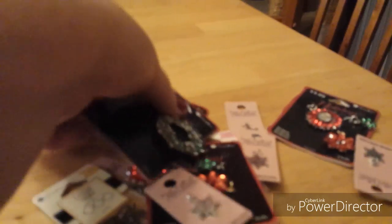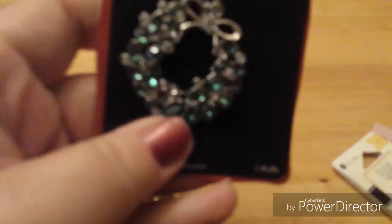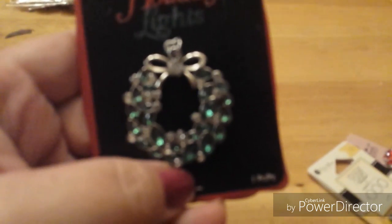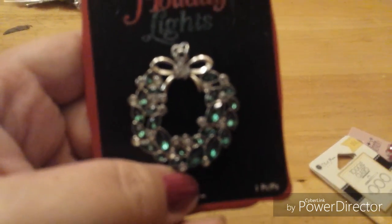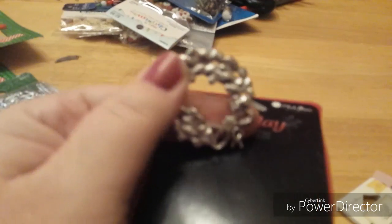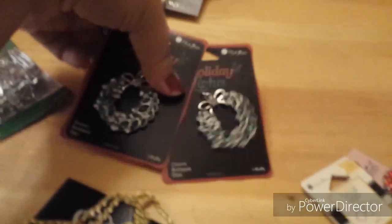I picked up a couple of these because I have plans for them. I think this is a gorgeous, gorgeous wreath piece — I picked up two of them. No, they're not going to be earrings because they're a little large for that, but they would make a beautiful brooch or pendant or something of that sort.